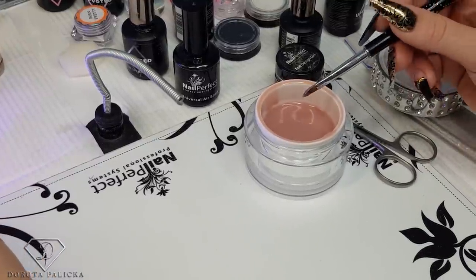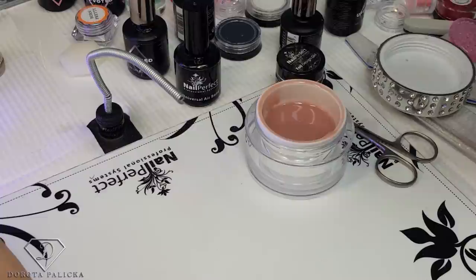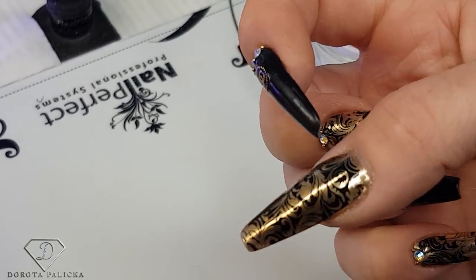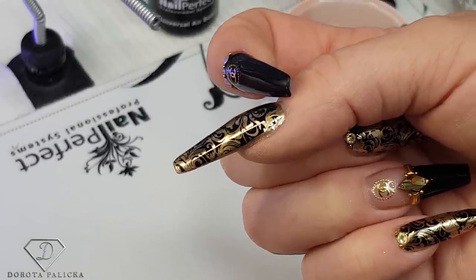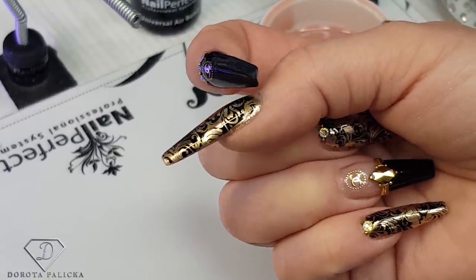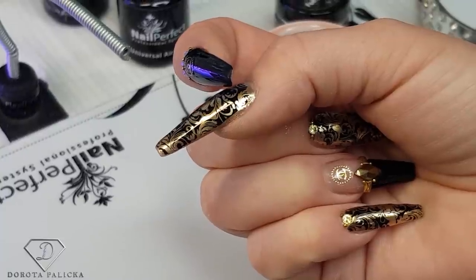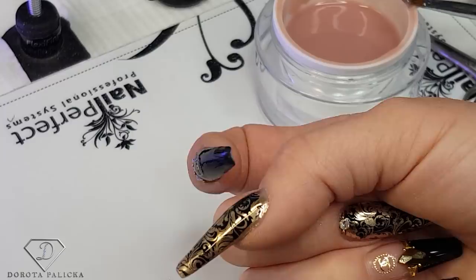After this layer cures we have to build up our structure and our apex. I'll talk through apex placement because it's pretty confusing for everyone, and I'll show you on my nails as well. Looking at the side view — always check the side view — my apex starts here, not too close to the cuticle. I always suggest going gradually so it doesn't look like a huge bump, especially as the nails grow. The cuticle area has to be really nicely blended in, almost invisible.